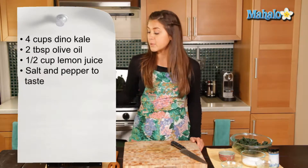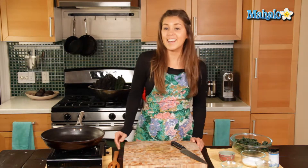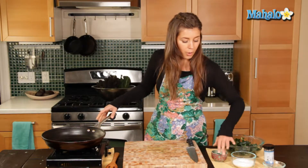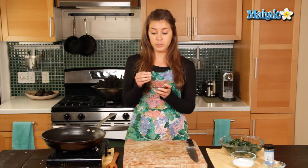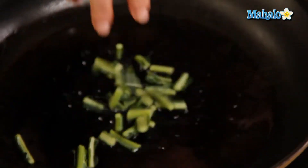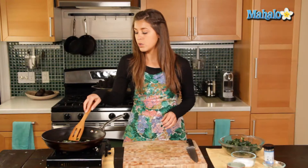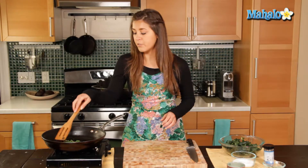The first thing I'm going to do is heat my non-stick pan to a medium heat and add in the olive oil. Swivel that round a little. Now we are first going to add our kale stems. These are much tougher than the leaves, so these need to be cooked first for about three to five minutes. We're just going to put them in there and let those stems get a little softer and brown a little.